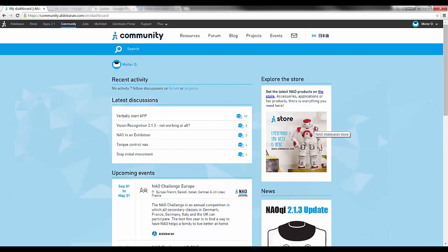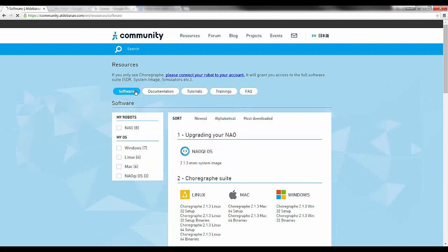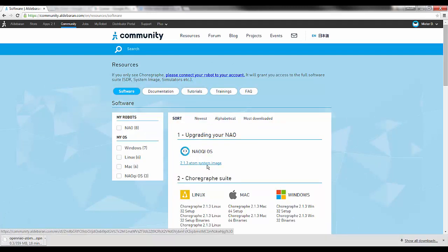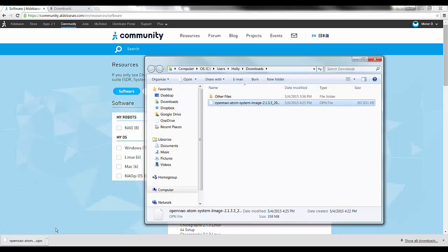Once you've logged in with your community account credentials, click Resources, then click Software. Look for the NAO key — NAOQI OS. Download the NAO key and make a note of where you downloaded it. For example, when I downloaded NAO key, it appears in my computer's downloads folder.